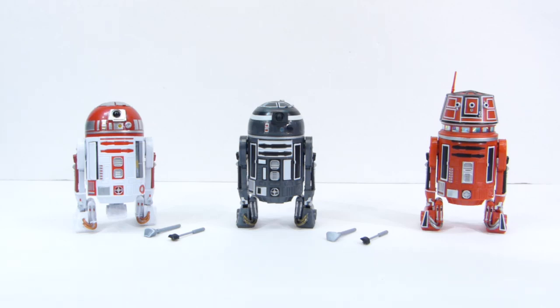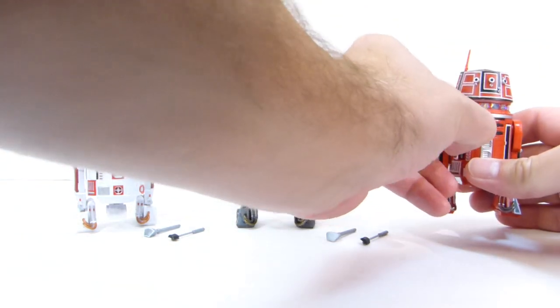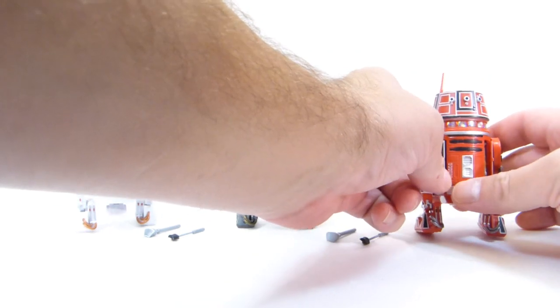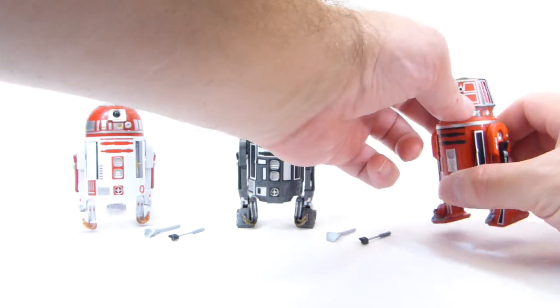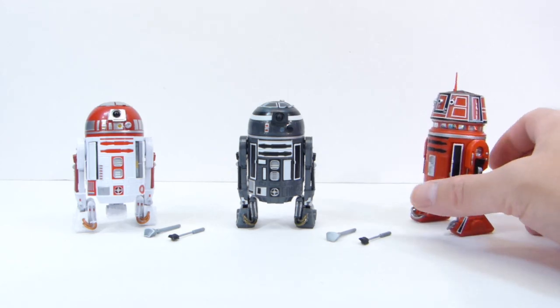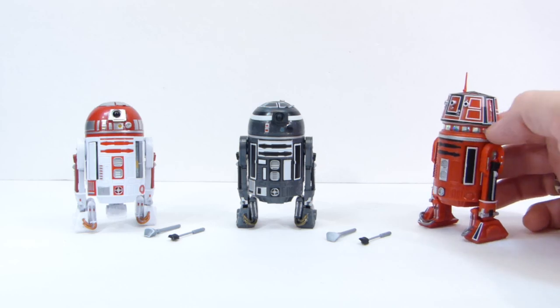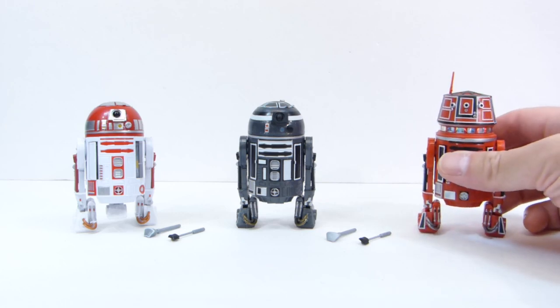He did ship it loose, so I don't have the original box, which is fine by me — I'm not a mint-on-card collector. This guy doesn't come with any accessories, but he does have the same opening doors like the other guys, though no attachments to put on the top. It's really cool — they're almost like jewels, the little lights there in the top. Very, very well done.